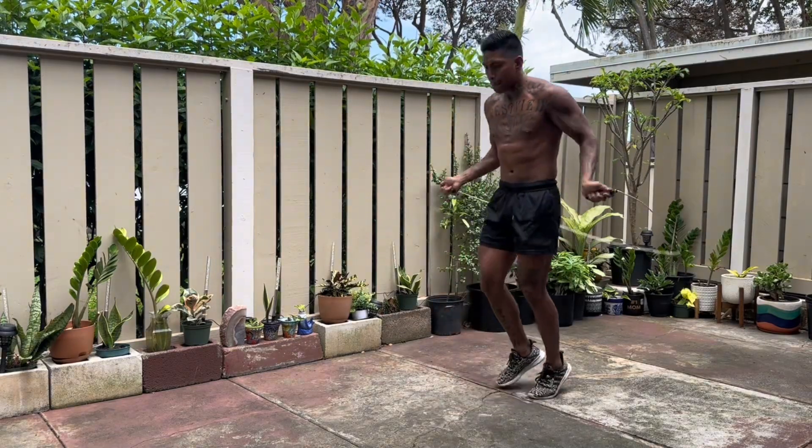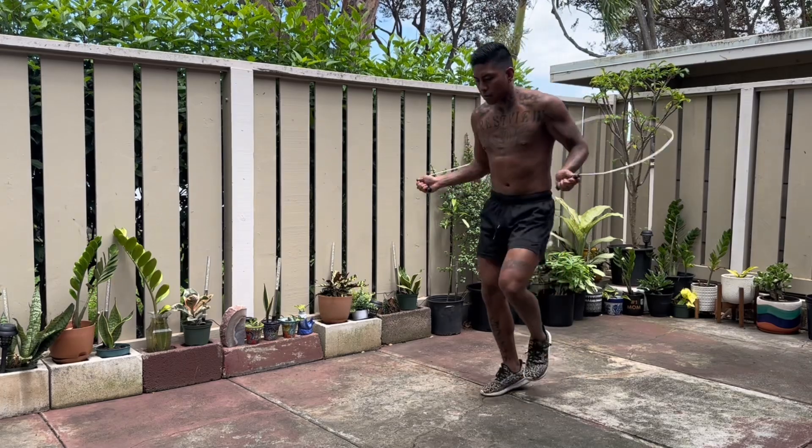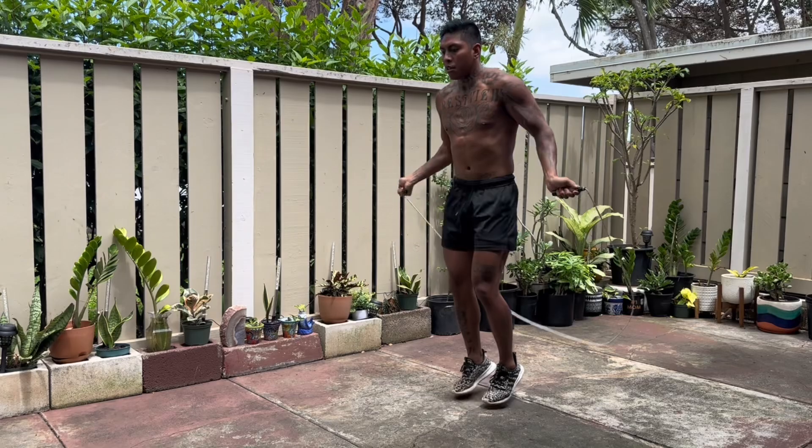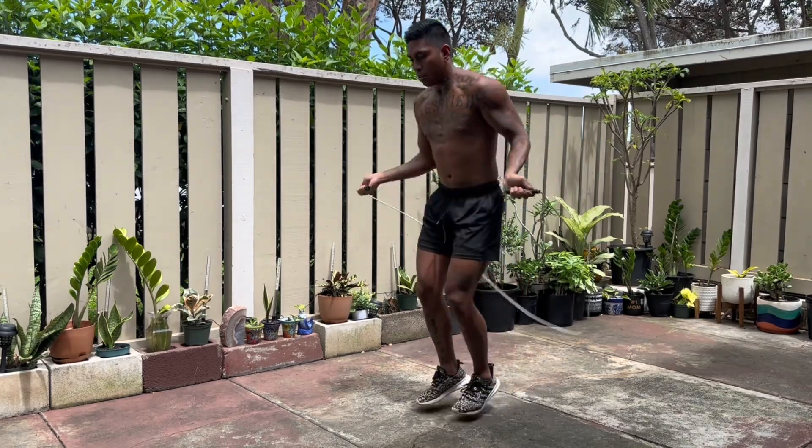Now if you do not have a jump rope, do get you one. Click the link below to get you the jump rope that I'm using — Box Rope, really great rope. In all the videos you see me jumping rope, that's the rope I've been using.